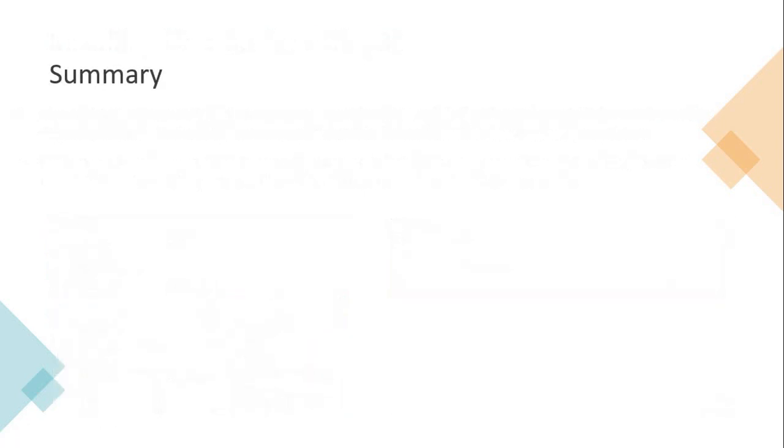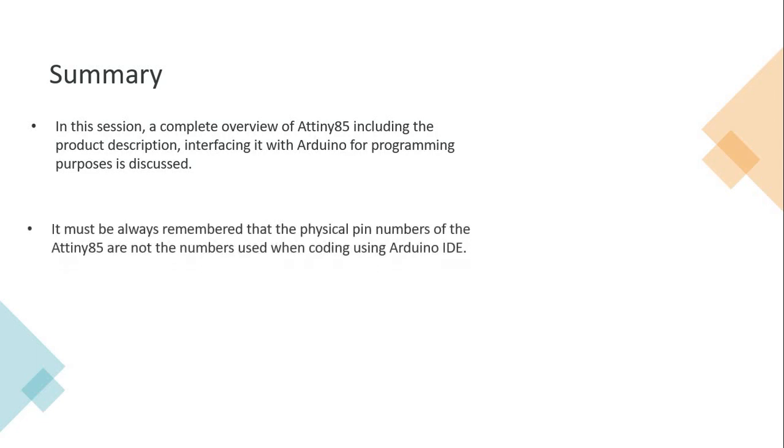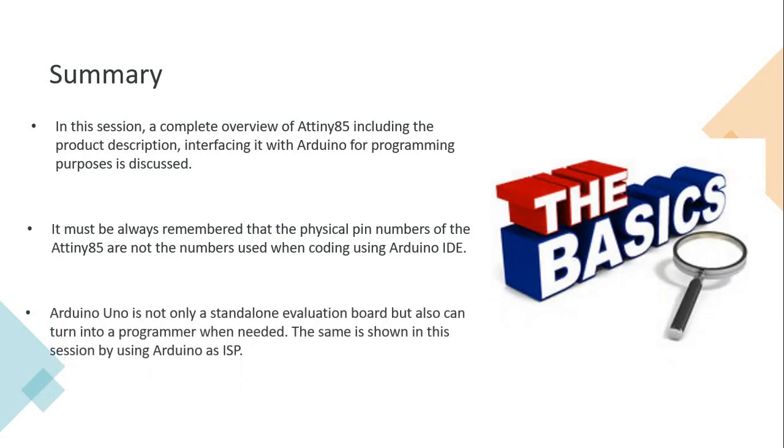The session was very quick, and I believe it helped you understand the complete overview of ATtiny85 - its purpose, size, form factor, and all its features, including SPI and I2C support. You also have Arduino Uno support for ATtiny85. The basics are covered pretty well here, so go ahead and explore further. If you have any questions, you can ask me anytime - I will be very happy to answer. Thank you very much for following my channel. If you have any questions, please type them in the chat box. Thank you.